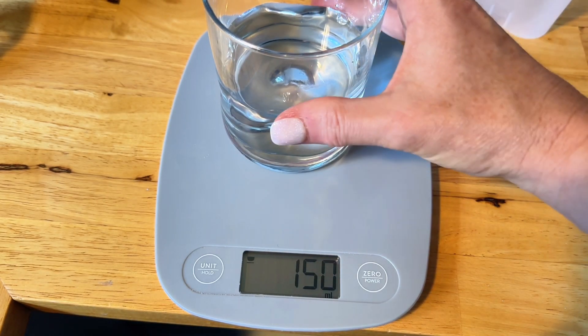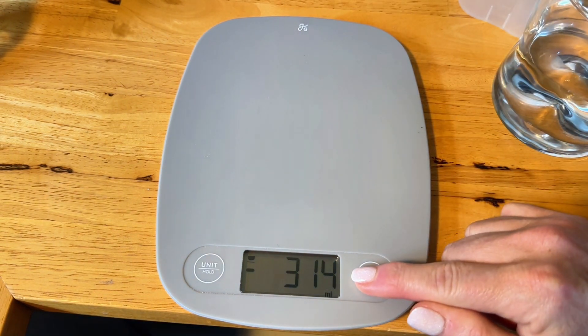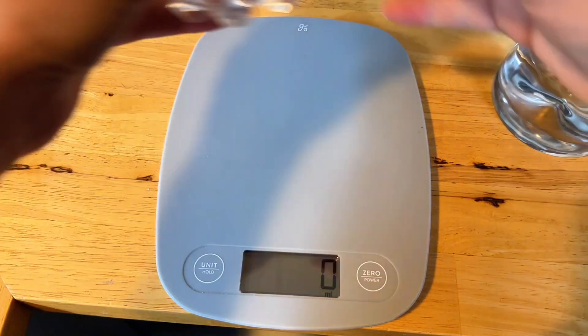It's a very accurate scale. To reset it, when you take it off, you just turn it back off and turn it back on, and then you can switch units.